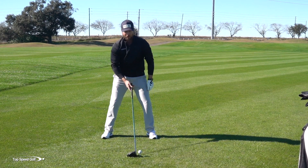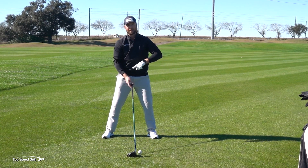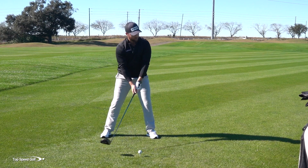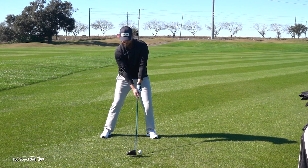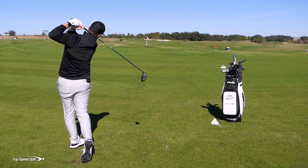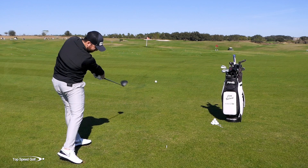Once you get that feeling in your swing for four or five practice swings, step up to the golf ball. I don't want you to worry about anything else other than recreating that release point out in front, and that's going to make it a lot easier to get the ball to turn over from right to left. Really nice and straight — just drew a hair back into the wind. Really good shot there.